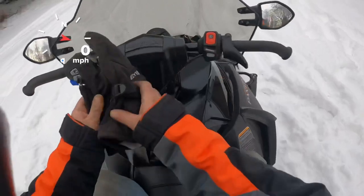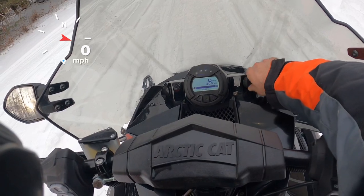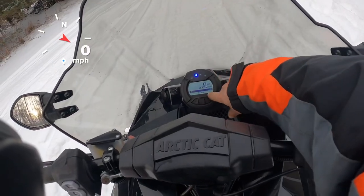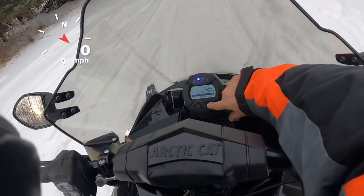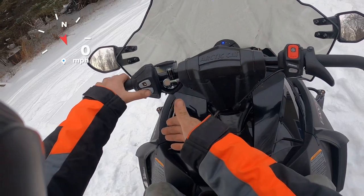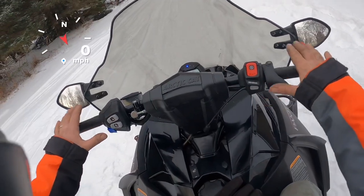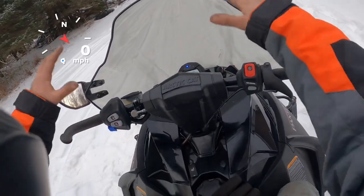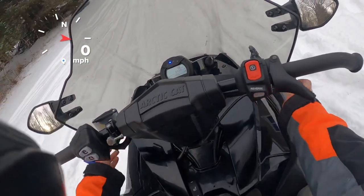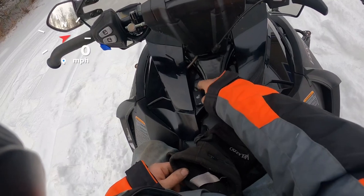Alright, we'll hop on this thing and go ahead and start it up. Very quiet engine, especially when it's idling. On the left side of the handlebar you get your hand warmer and thumb warmer, high and low. Your reverse, which is electric-mechanical. This thing does vibrate quite a bit. This is an extra large windshield — you can put the little pins in here, but it's not latched into the hood, so that's why it's making a little noise. Your heated seat is high, low, and off.